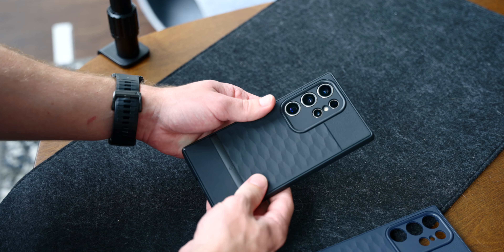The Parallax comes in at a very approachable price tag of just under $30, so you can pick one up down below.